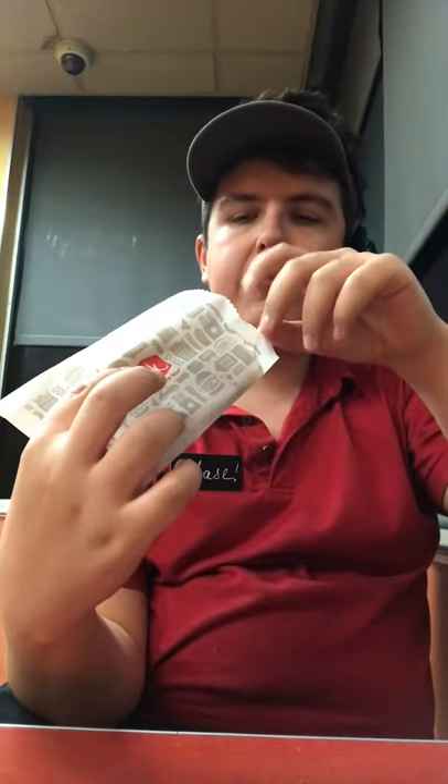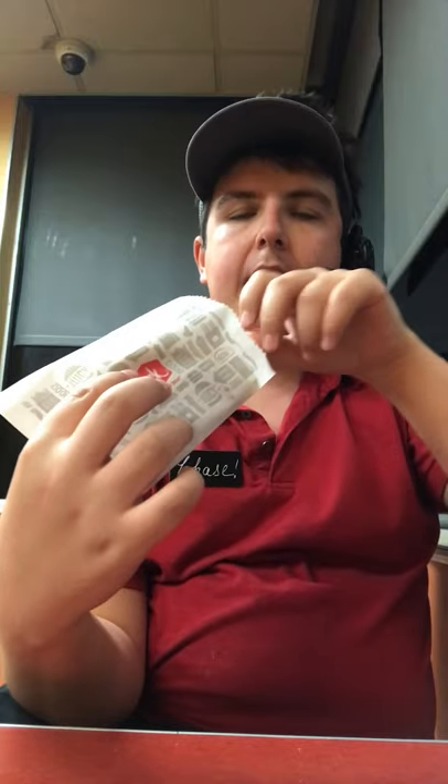Alright gang, so we got two fresh tacos made the old-fashioned way — lettuce, sauce, cheese, and the meat. The meat is actually chicken. I believe with some tofu, it's possible. But don't fault me on that, because it would be an allergy issue for people with soy allergies, which is one of the big eight.